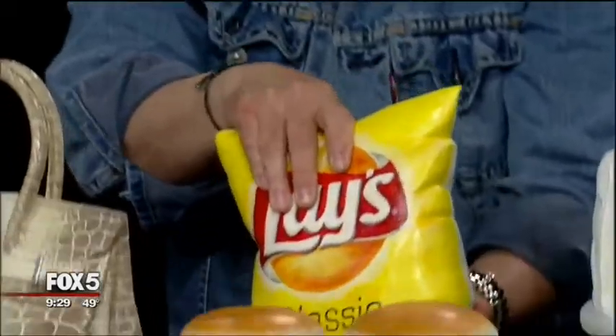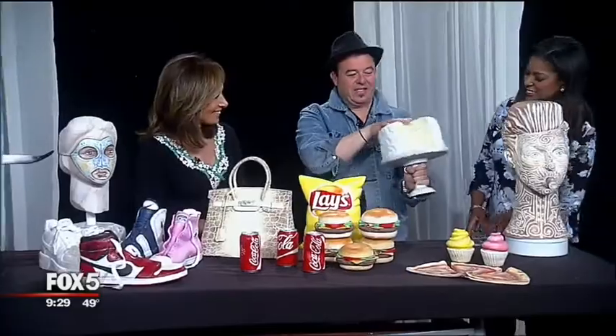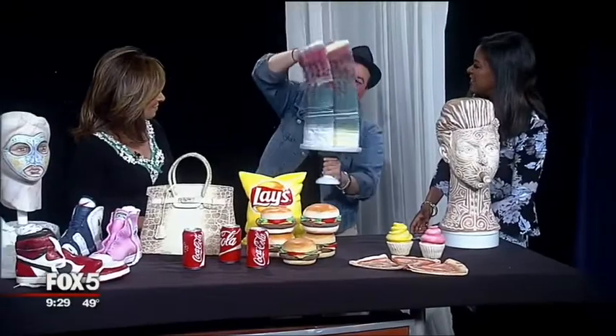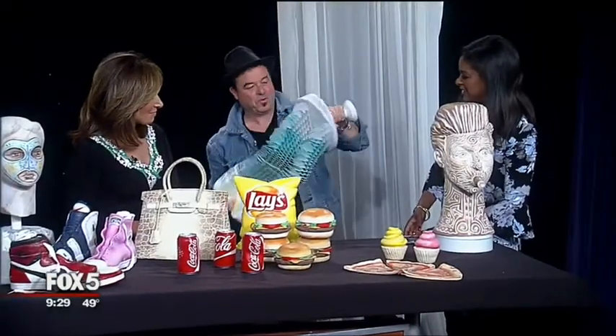How much does that one go for? This is $6,500. I have my food collection — this is a cake. The cake seems like a simple cake, but when you open it, it turns full color. Even the stand is part of it.